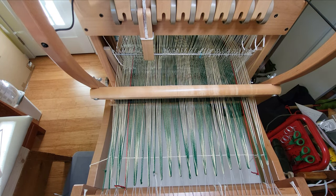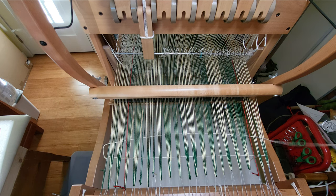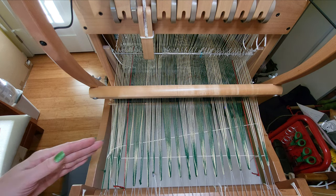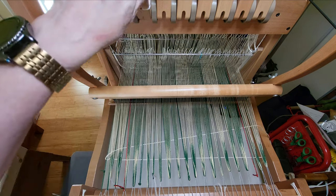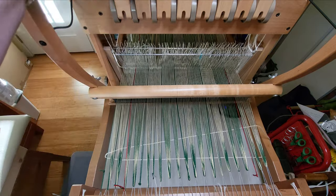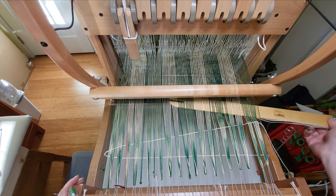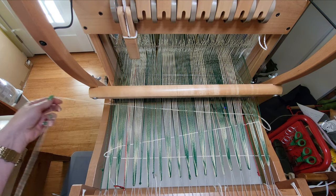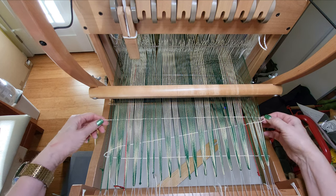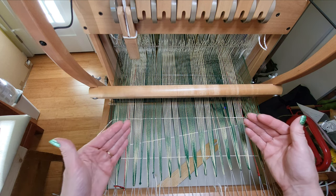I'll change my shed to shaft two and put the second pick in. This one will go at an angle — going up like that — and again I will not beat it. I'm not going to pull it tight over here; it's fine if there's a loop, I don't care. Then we're going to change sheds again and put a third pick in, and this one will again go roughly straight across. I'm not going to pull it tight — I'm going to let it float out there. I don't want to draw in the selvedge.